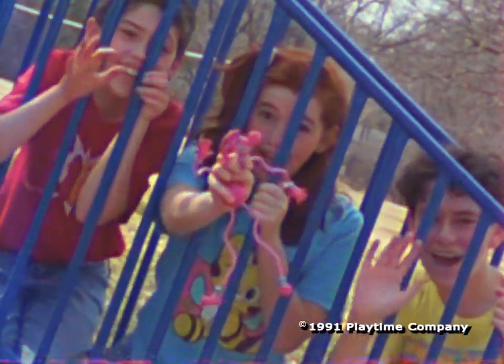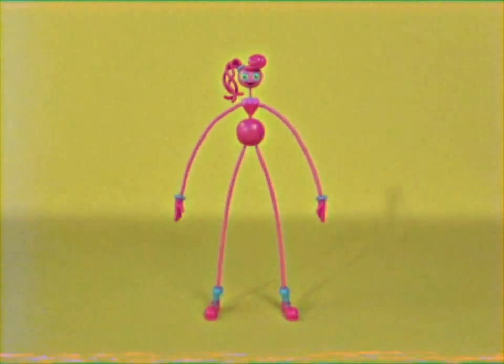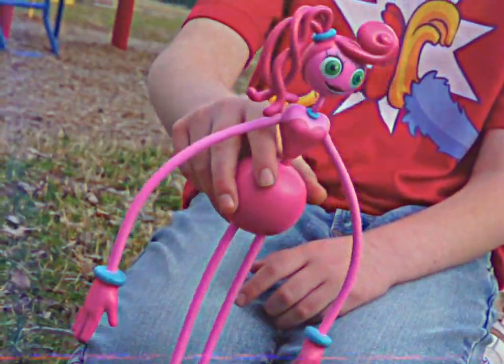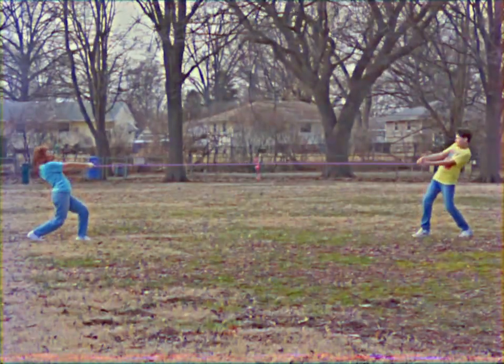Click and pop along with the coolest toy around. You can stretch your legs or hang upside down. Try to twist and banter in every kind of way. Now it's time to have some fun — pop along with Playtime!